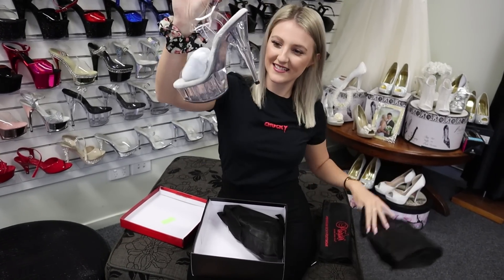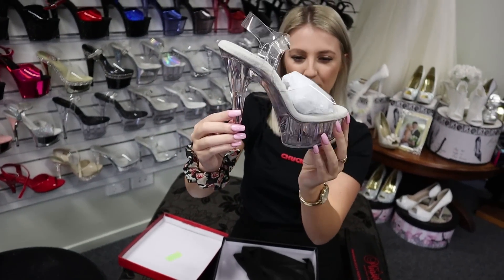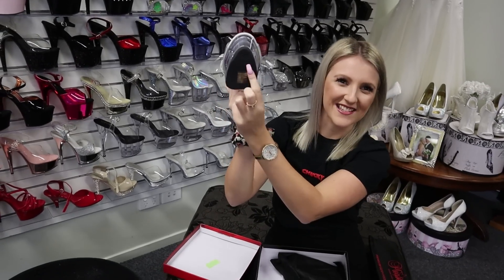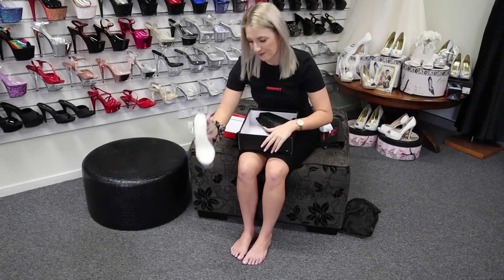These ones are a clear six inch Delight. A really groovy little pattern just down there as you can see. Nice grippy bottom — I really love that sound, I think it's awesome. And a clear top as well.